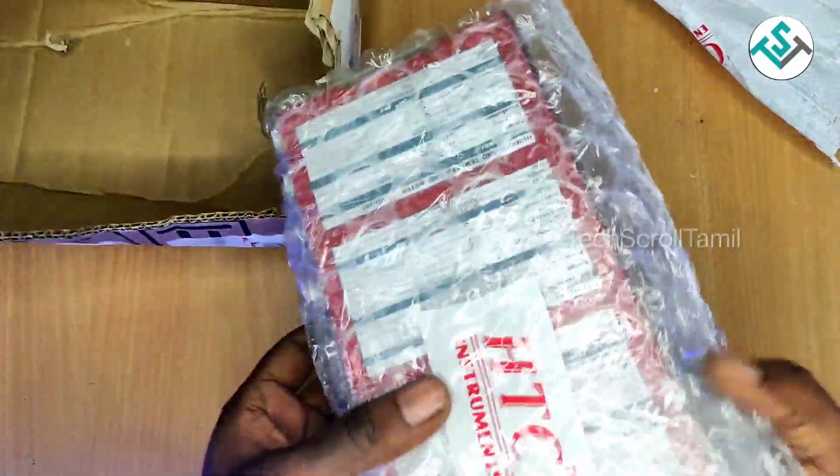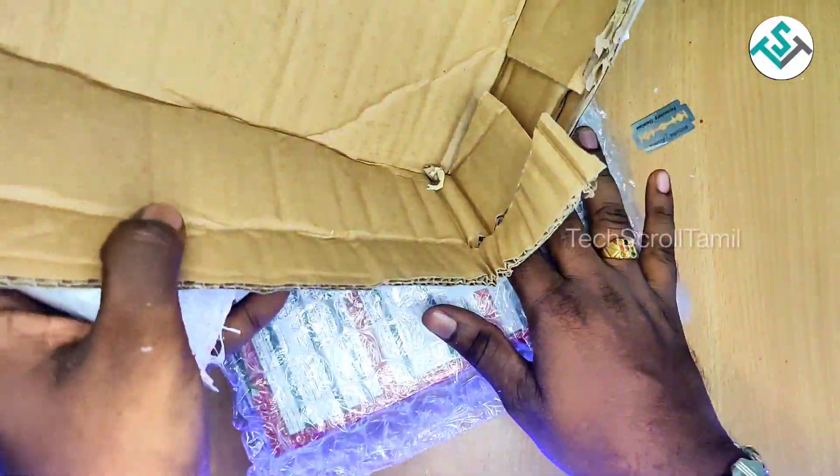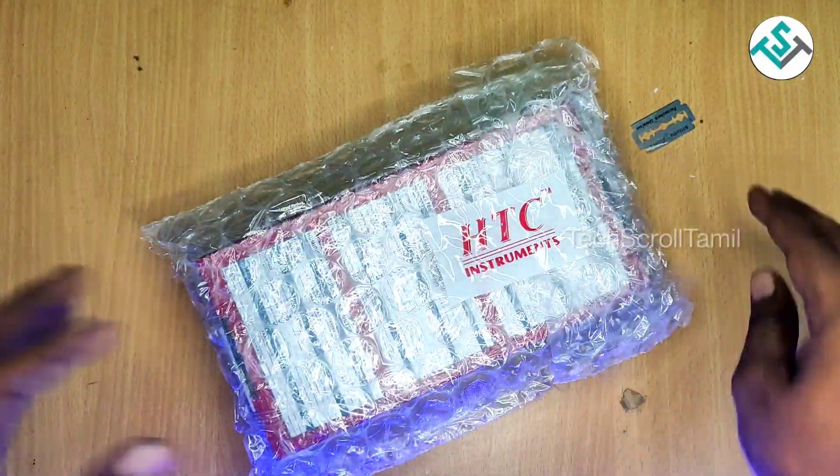This is a bubble wrap. It's going to get a bubble wrap and it's going to affect it. When you pack it first, it's going to damage it.